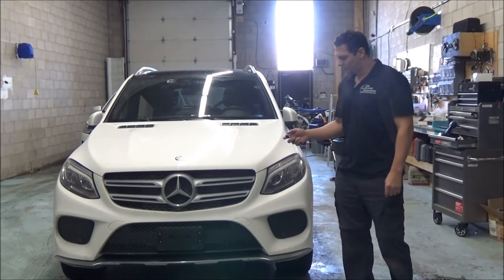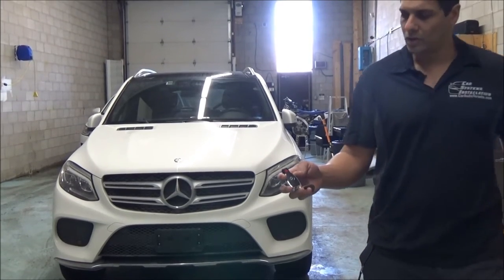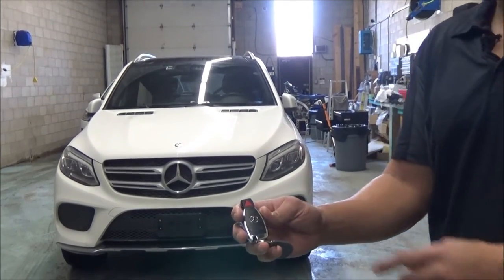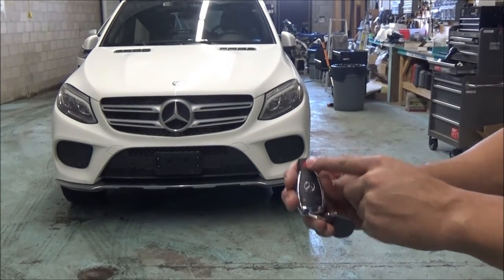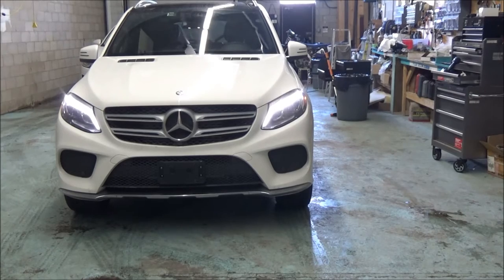This vehicle, the customer wanted to use the original key so that way they don't need to carry another remote. On the Mercedes key, all we have to do is press the panic button once — the vehicle will receive the command and in a few seconds the car will start.